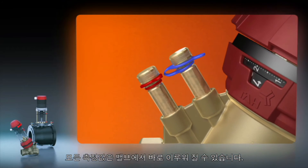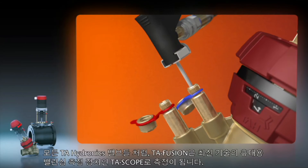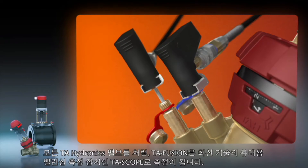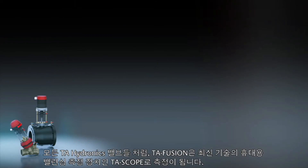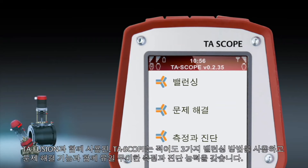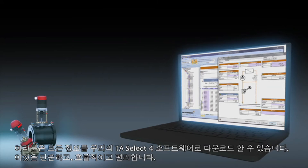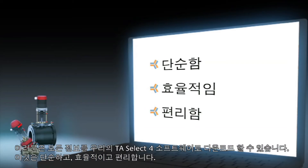All measurements can be taken directly from the valve. Like all TA Hydronics valves, TA Fusion is designed to work with our state-of-the-art handheld TA Scope balancing instrument. Used in conjunction with TA Fusion, TA Scope allows you to utilize at least three balancing methods, together with troubleshooting functions and a unique array of measurement and diagnostic capabilities. You can then download them to our TA Select 4 software for reporting and analysis. It's that simple, efficient and convenient.